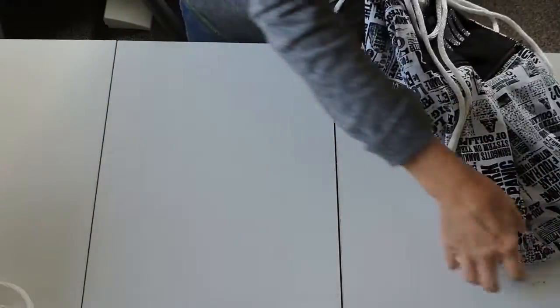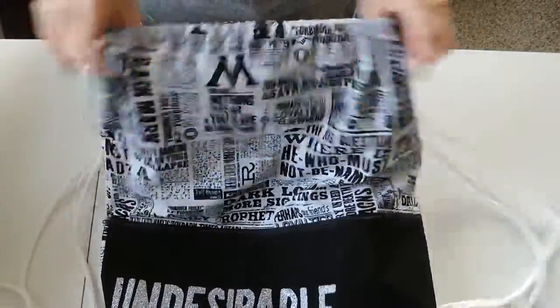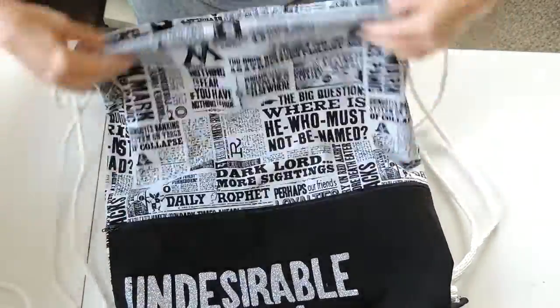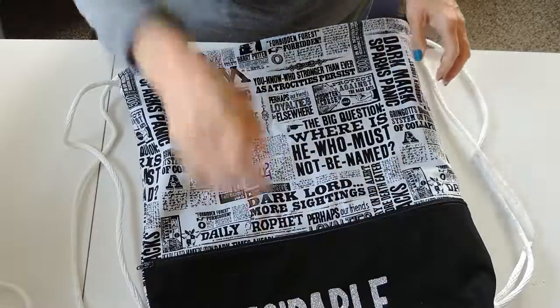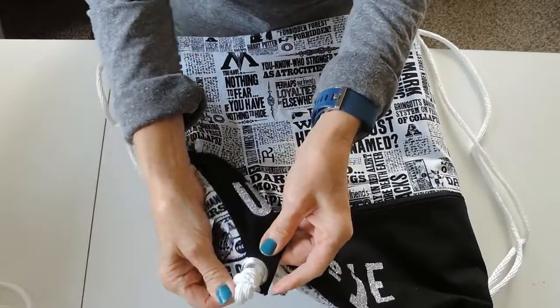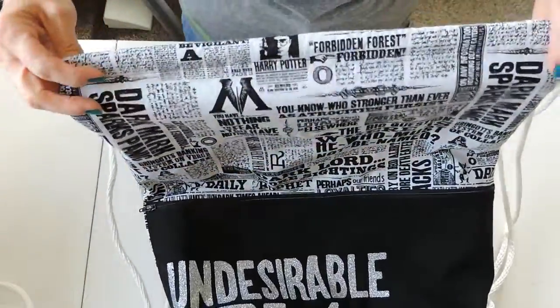The other Harry Potter one I made is the Daily Prophet — the pocket and lining are both black. This one says 'Undesirable Number One' in silver glitter vinyl and it has silver grommets. So there's the Daily Prophet one, and then I made two Star Wars bags.